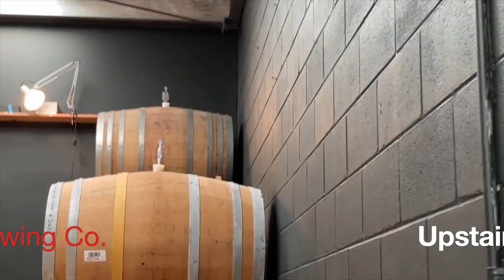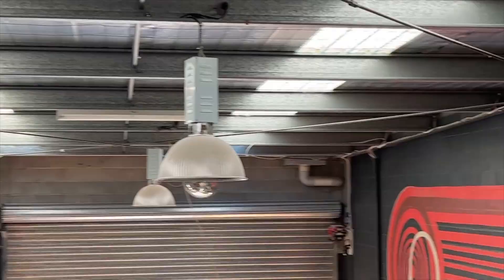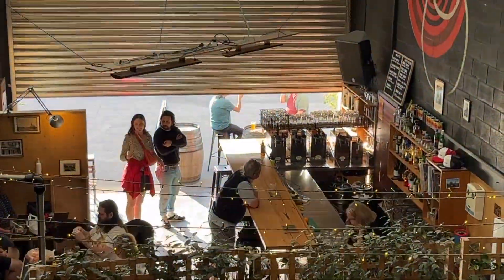Now, let's see what's happening upstairs. A little private area for drinks or a small function. Nice!